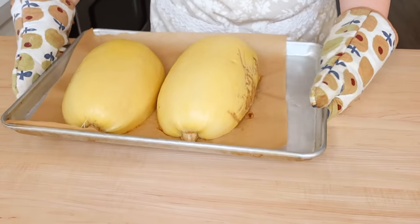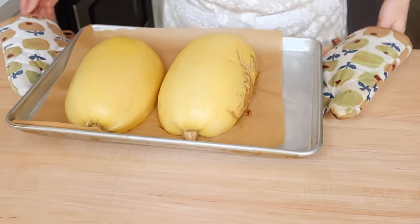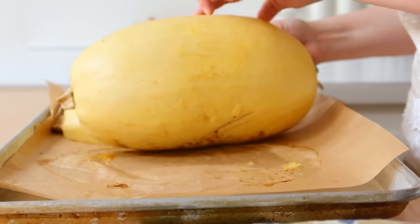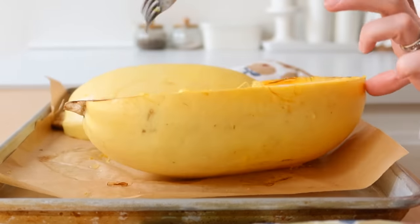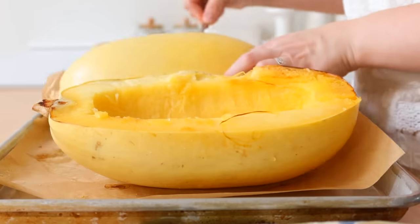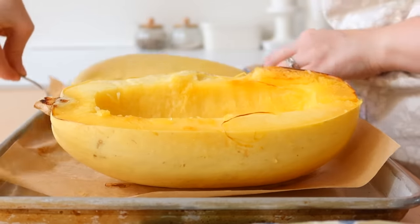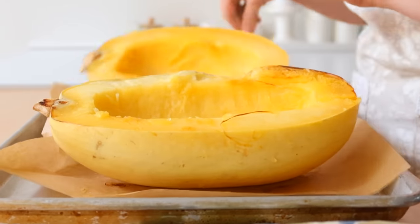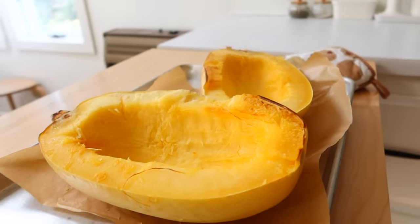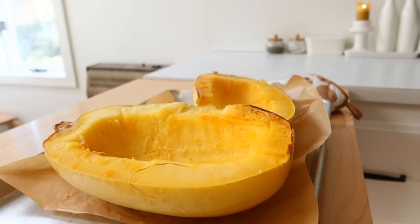I bake the spaghetti squash at 400 degrees for about 45 minutes, face down on the sheet pan. Then I flip it over and let it cool before pulling it out. We eat it with butter and some seasoning sprinkled over it — it's a great healthy side. If you've never tried spaghetti squash, please try it; it's so good.